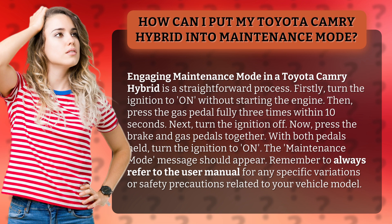Now, press the brake and gas pedals together. With both pedals held, turn the ignition to ON. The maintenance mode message should appear.